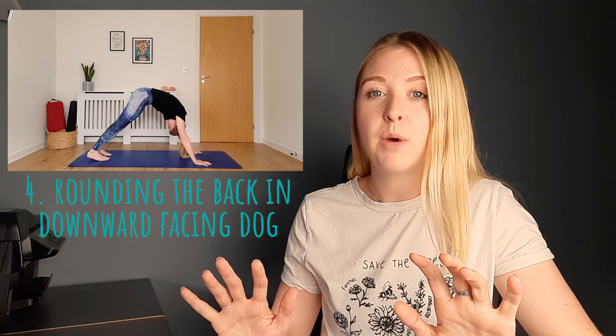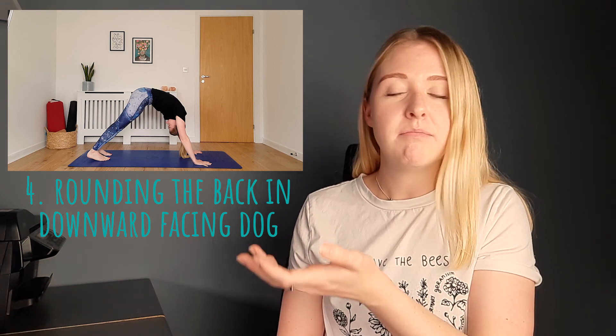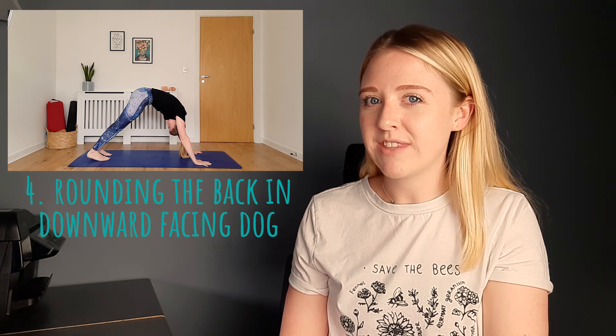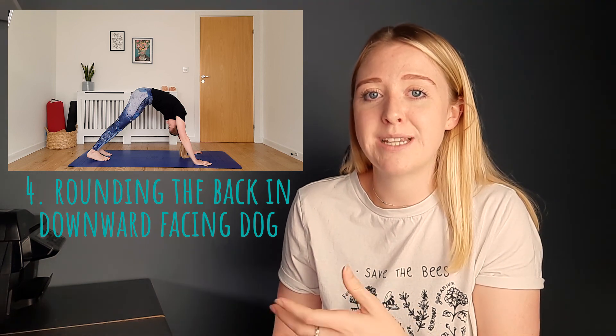So this is number four — downward facing dog. Not always an easy pose to come into, it's one that we practice quite regularly but it can take a long time to figure it out in your own body. What's happening here is I'm trying to keep my legs straight and I'm trying to get my heels down to the ground, but what's happening as a result is my back is rounding and there's a lot of weight going into my hands — my arms are having to take most of the weight. It doesn't look like it feels very nice in the back and I'm not really getting much out of this posture other than putting a lot of strain through the shoulders and the arms.